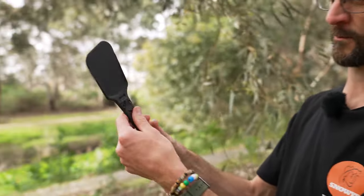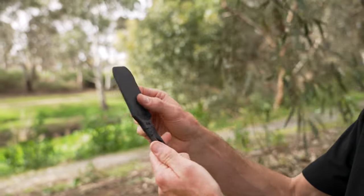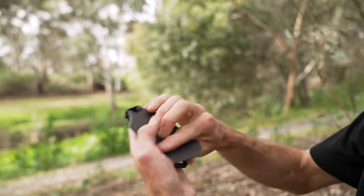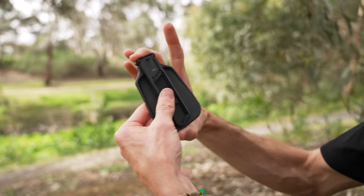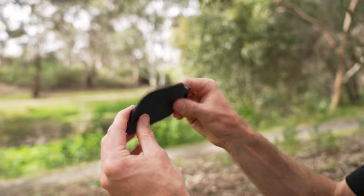This little guy is probably one of the handiest things you could add to your camp kit if you love a bit of gourmet cooking when you're hiking. When folded, it measures around about 12 centimetres by about seven and a half centimetres, and it weighs 38 grammes.